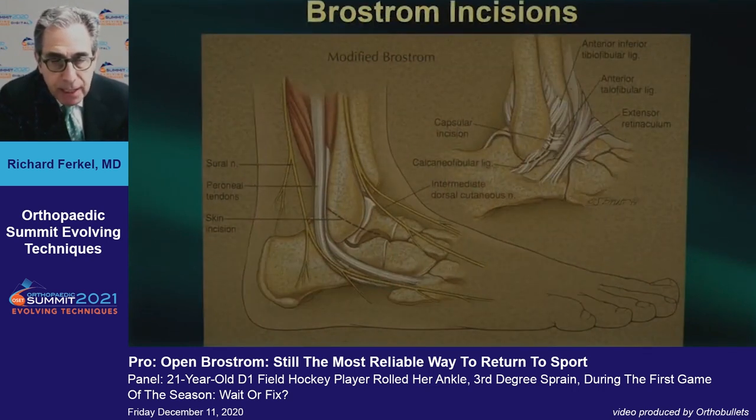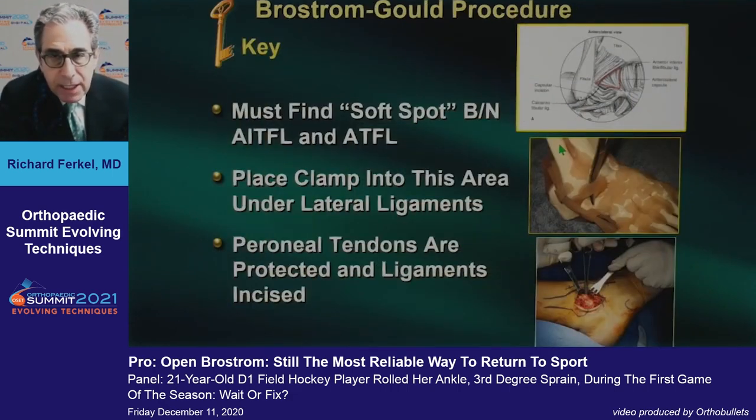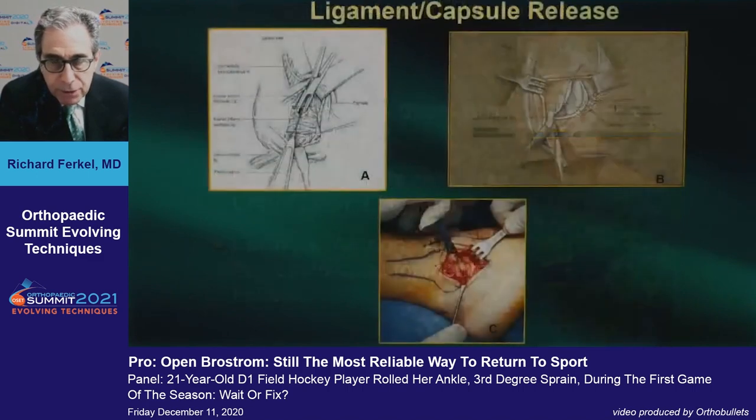I prefer a longitudinal incision — I do not like the OLA incision. The longitudinal incision allows you to extend proximally and distally, particularly to treat associated peroneal problems. You use an oblique incision in the capsular ligaments. The key to the whole operation is to find the soft spot between the syndesmotic ligament and the anterior talofibular ligament. You put your clamp under there, protect the peroneal tendons, and make your oblique incision all the way down to the calcaneofibular ligament with electrosurgery.